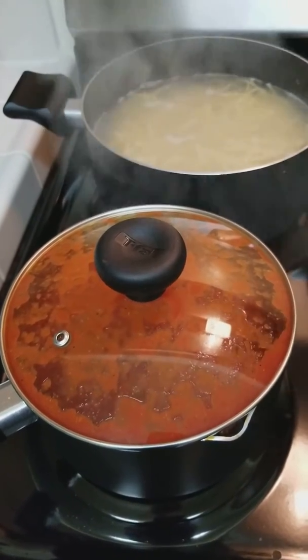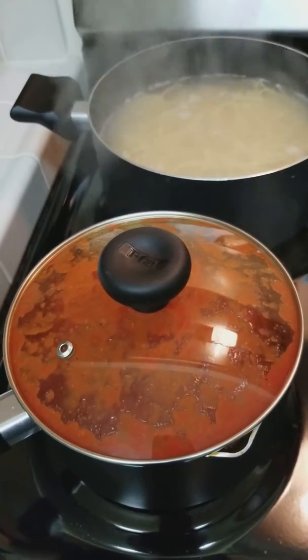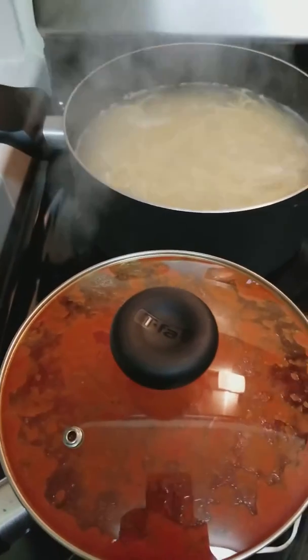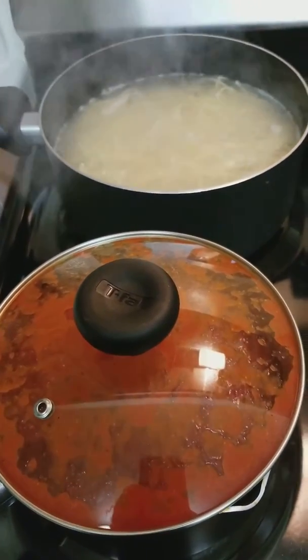It's very important that you wait until the noodles and the sauce are almost done before you put your Texas toast or garlic bread in the oven.